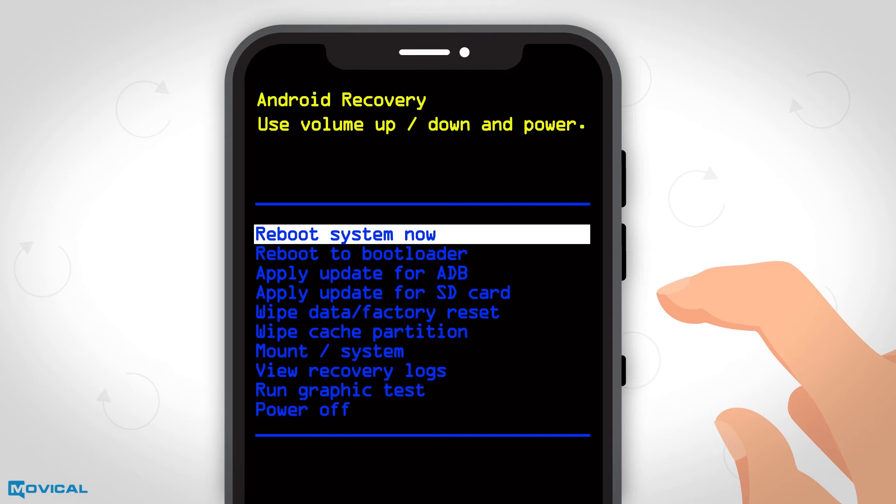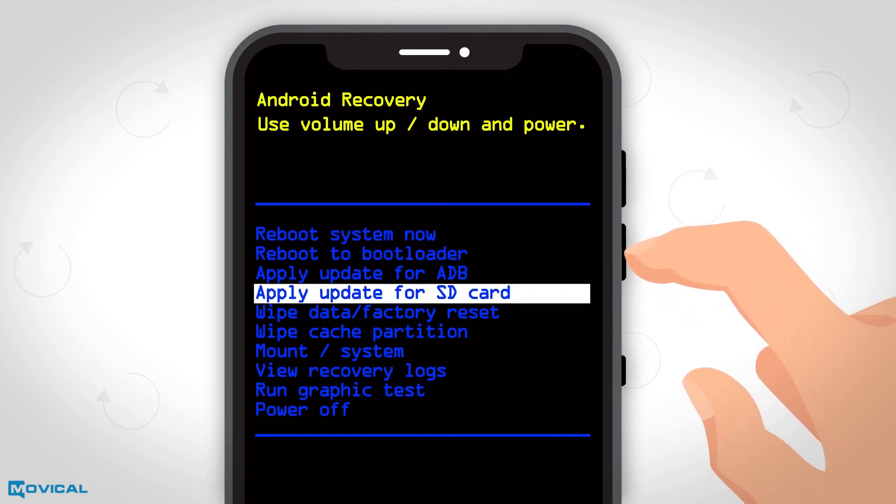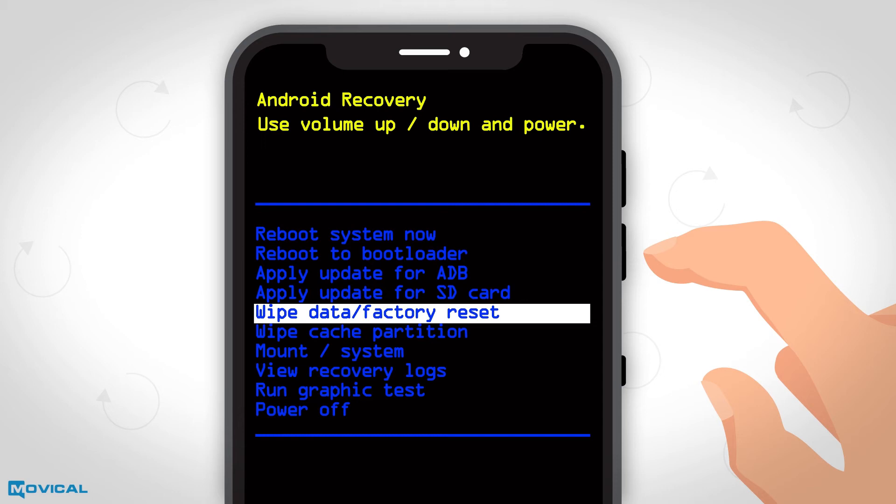Again, we press up and down to move in the menu and we choose the wipe data factory reset option pressing the power button.